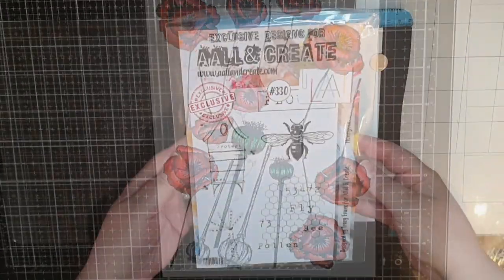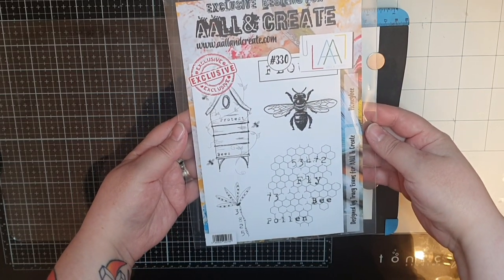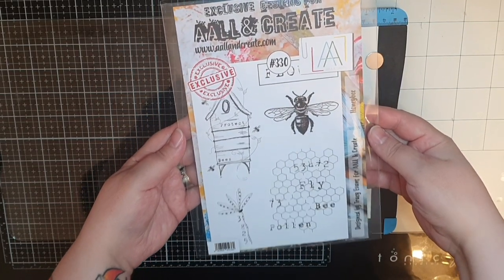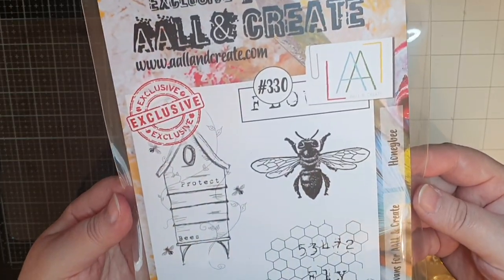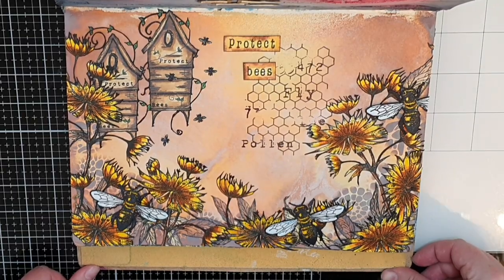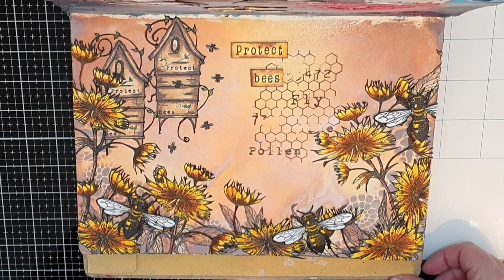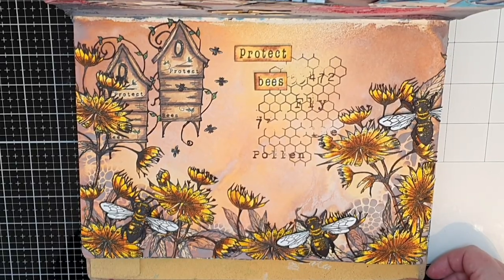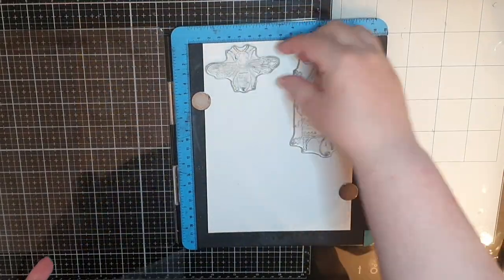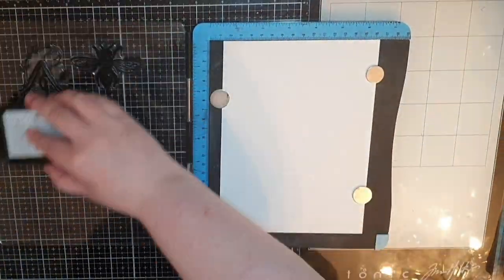Next, I bring out a stamp set called Honey Bee No. 330 by Tracy Evans. Those of you who have followed me for a while will remember another page I did with this set. Today's page is similar to that older page, but sometimes I feel a need to go back and make the same page in a new way. Later I will put the two pages next to each other so you can see both similarities and differences.